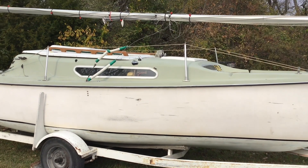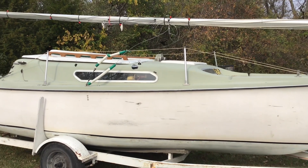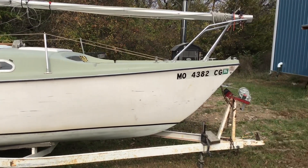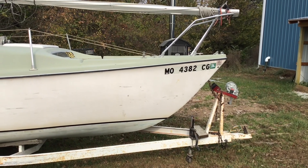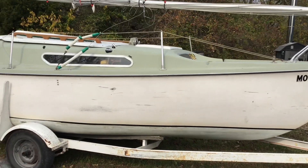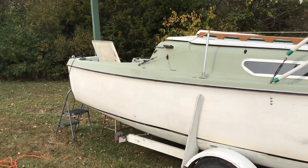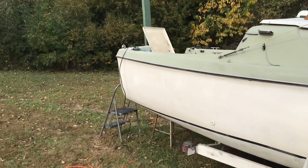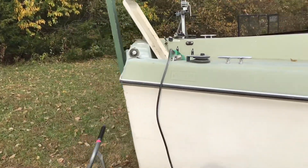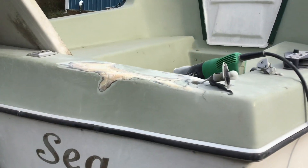It's very windy, so I'm going to apologize right now for any wind noise. It is October 17th. This is a McGregor Venture, and I believe it's about 22 foot. A friend of mine asked me if I'd work on it. He's got a little problem near the transom where the boat got away from him and ran down a hill and backed into a garage.